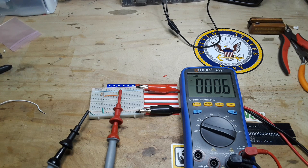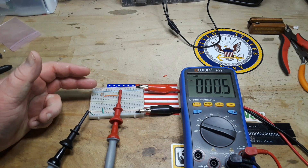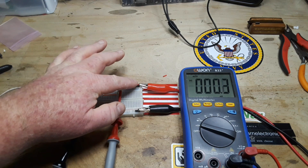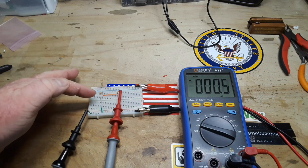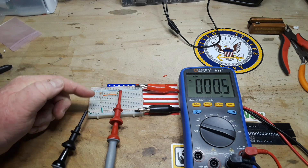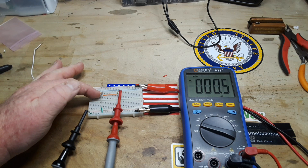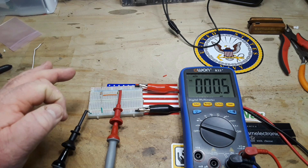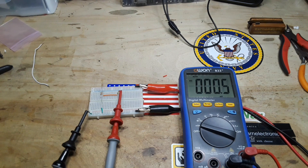Hey, what's happening guys? Today we are going to talk about one of the most classic, most basic circuits, and that is the voltage or potential divider. As you can see here on our breadboard, we have two resistors — they are both the same value, 1k. They're hooked up across the breadboard and I've taken an orange jumper, brought it out at the junction of these two resistors.